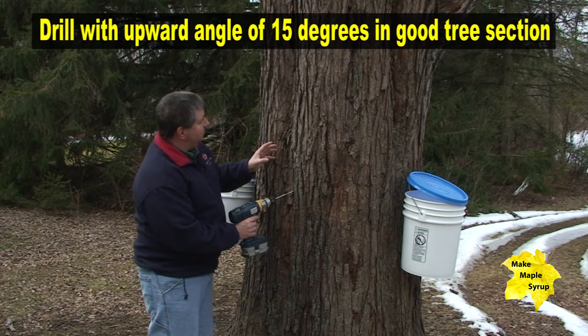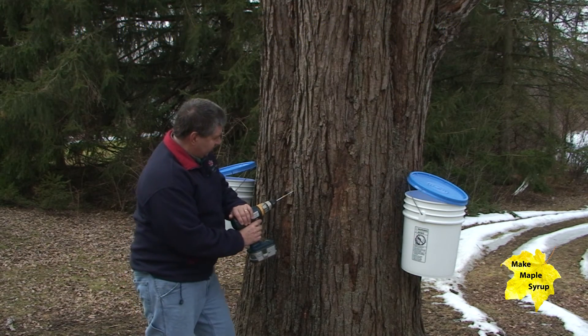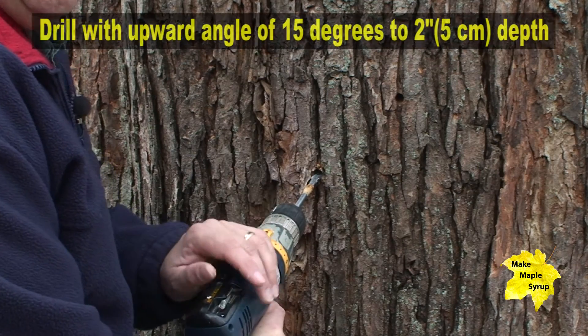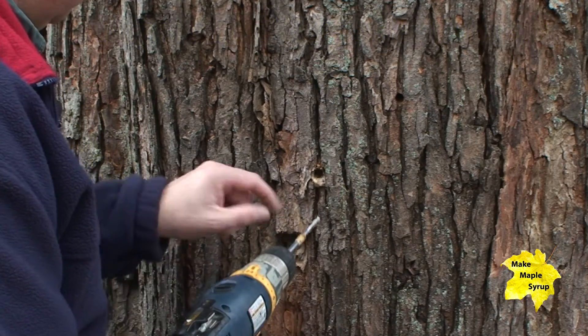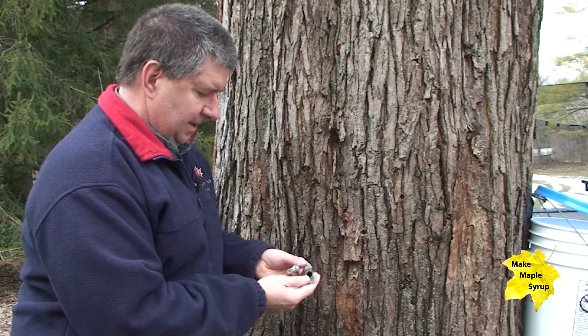We're going to look for a good piece of clean, solid bark and start drilling on an upward slant of about 10 or 15 degrees. You can already see there's moisture in the sap hole, so the tree is already providing some maple sap.